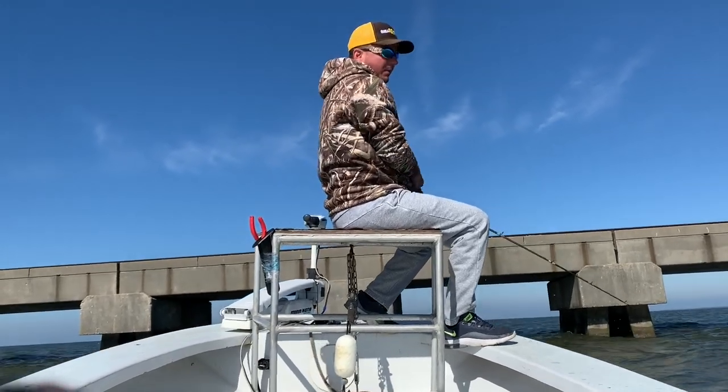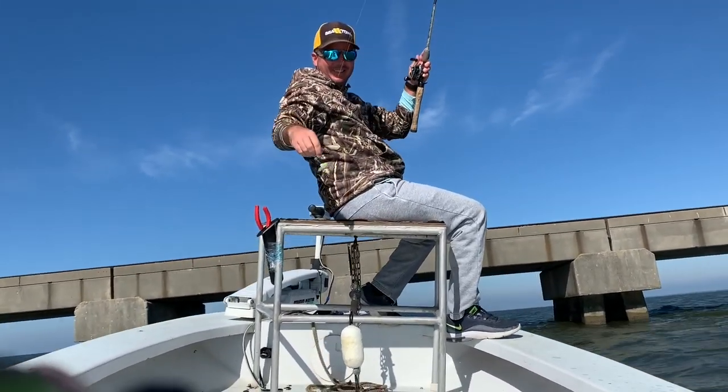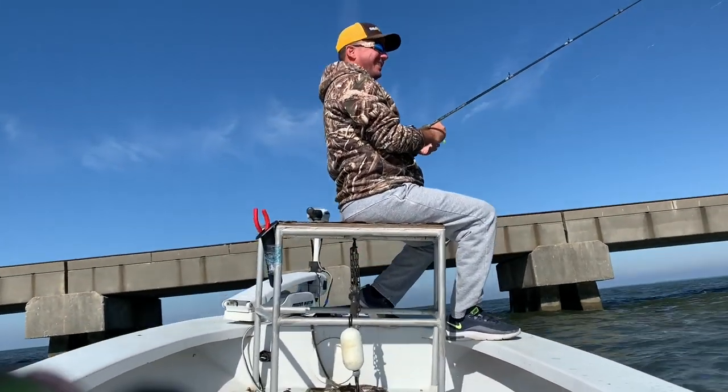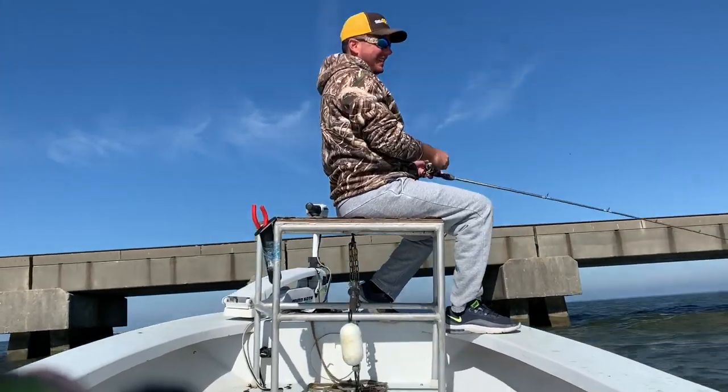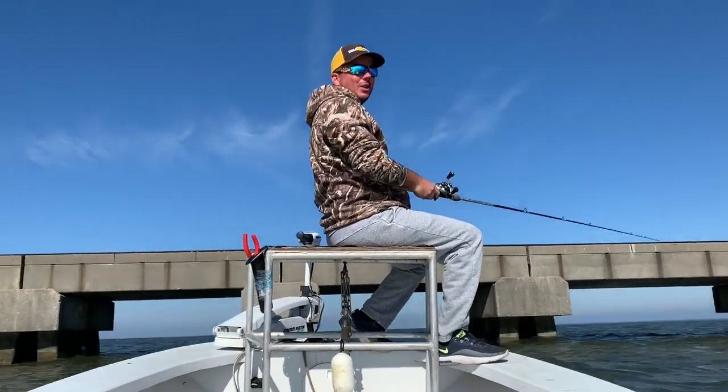Almost got to watch me fall off the boat — definitely was a bite. Set the hook, a wave hit at the same time. I almost went. That was close.